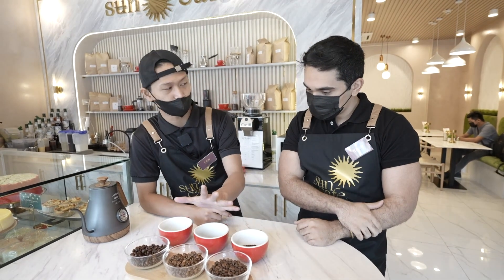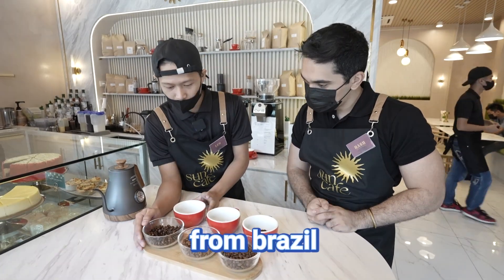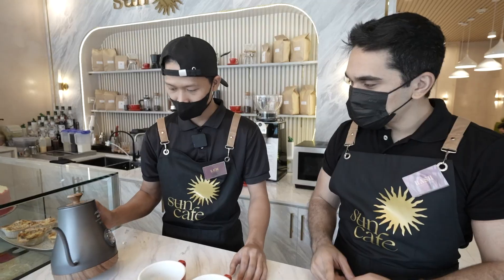We have three kinds of beans: Golden Ticket, Ethiopia single origin, and a blend type from Brazil. You can see they have different kinds of roasting — medium roast, light roast, and dark roast. For sensory tasting, we distinguish flavor notes just from smelling — whether it's fruity or other flavors. Then there's palate tasting for the remaining two.